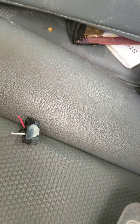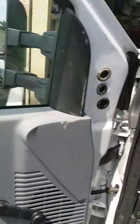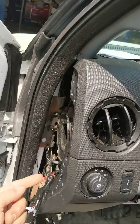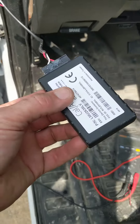I replaced that connector, and when I put this one in there, I'm going to seal it because they must have left this door open or the window down, and the rain probably came in through here and got onto the tracker. So I'm going to seal this connector up with glue so it doesn't happen again.